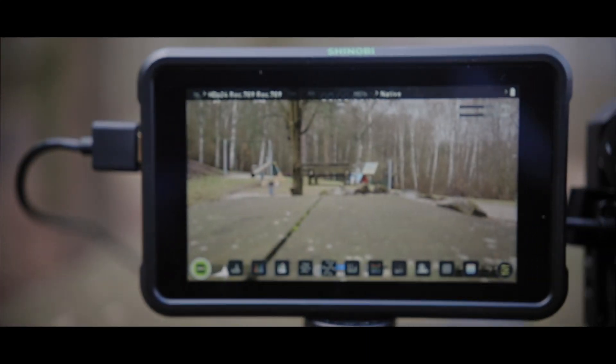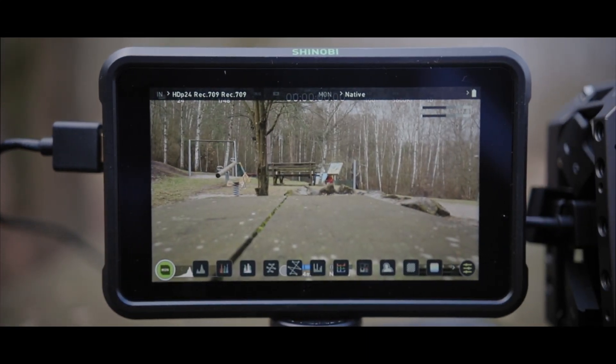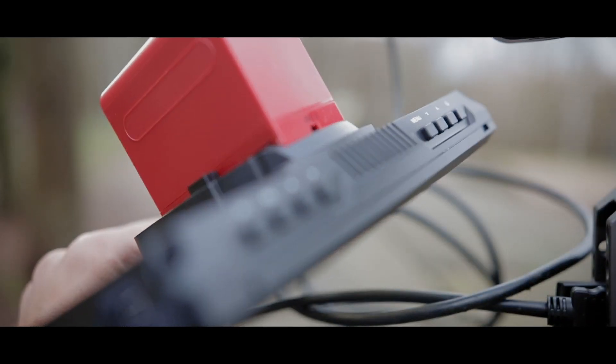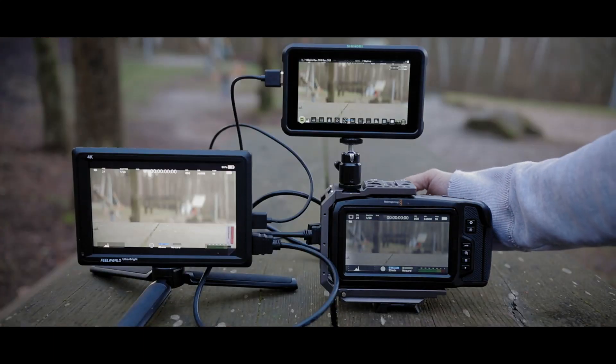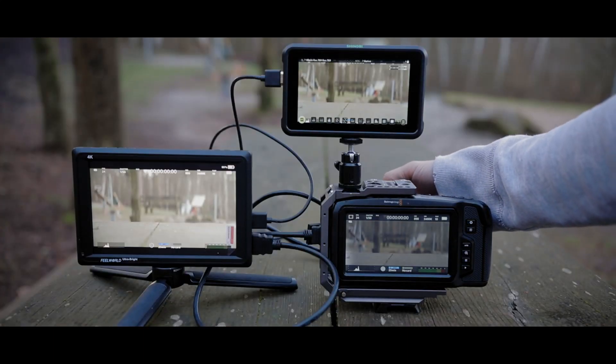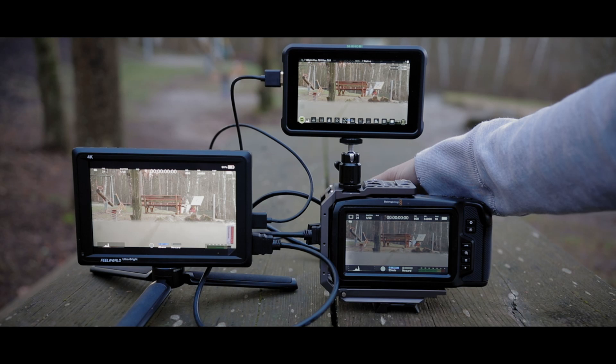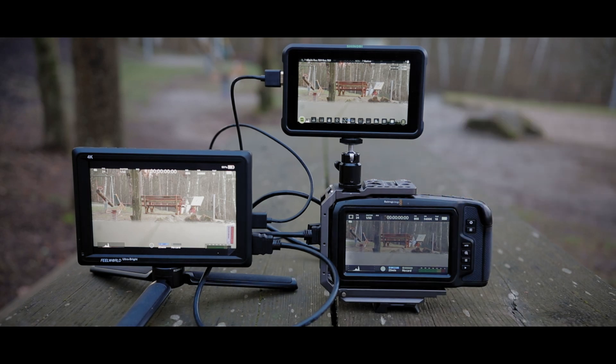Finally, the price point. The Atomos Shinobi comes at $399, while the Field World comes at $250 — that's a pretty good difference. As a verdict, you really have to ask yourself: do you need the touchscreen? Do you need a waveform? And do you have $400? If you say no to any of those, then grab the Field World monitor, because it's an absolutely amazing monitor. It's so bright.